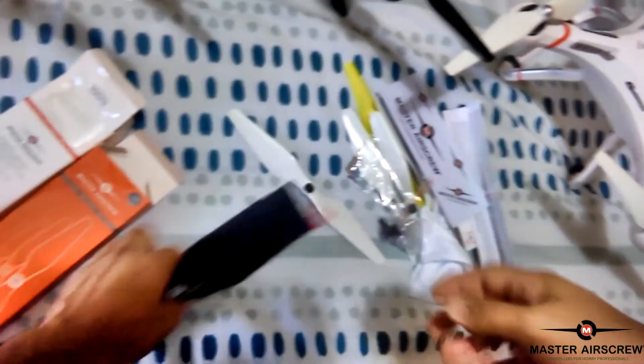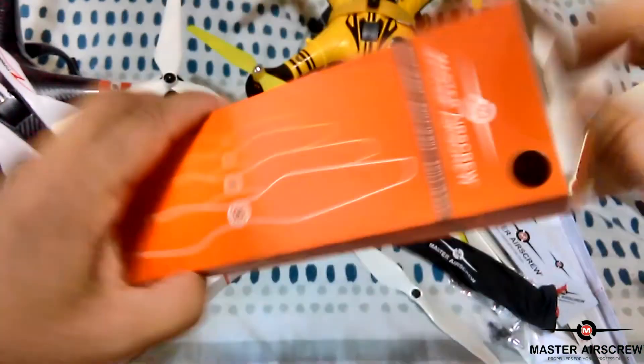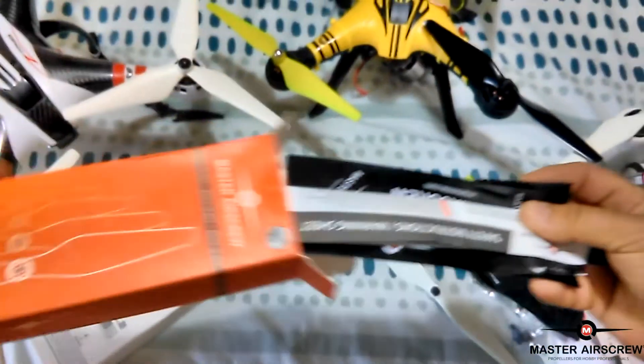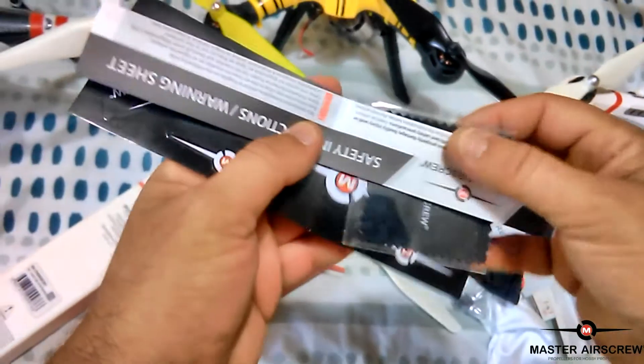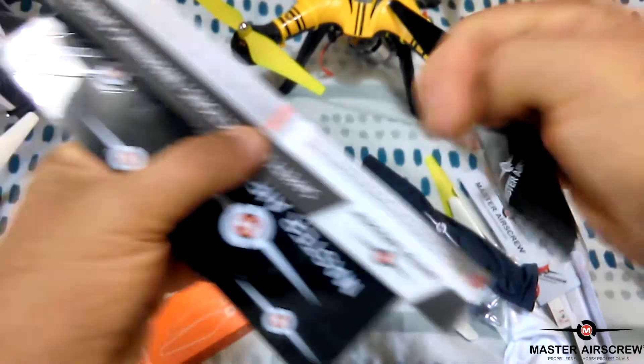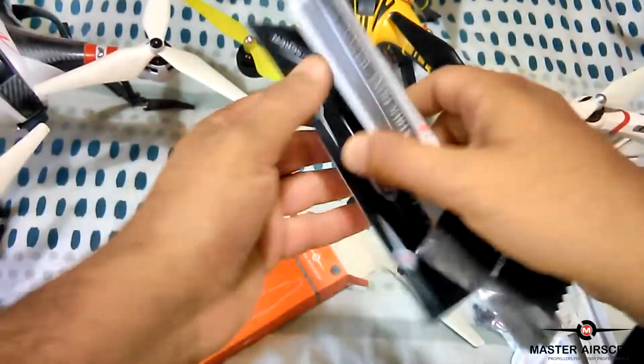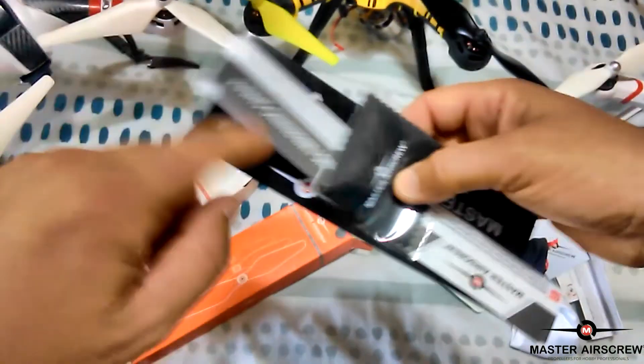And I'll let you guys know exactly how they perform, and we'll see if we can get some better flight times out of it. And in this one — I'll just go back to this box quickly — we've got the cleaning cloth, some more black stickers, which is nice, and pretty much the same instruction sheet.